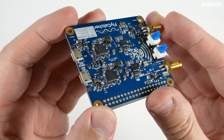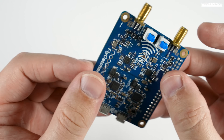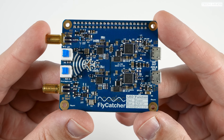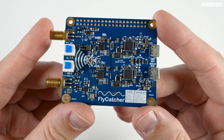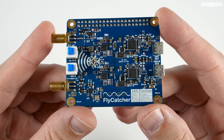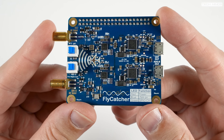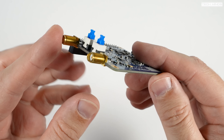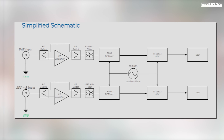You'll also notice there are two USB ports on the opposite end of the board to the SMA antenna connections. These are for powering the Pi hat and communicating with the onboard SDR receivers. The 40-pin header is simply a pass-through — the Fly Catcher does not take any power or data via that 40-pin header.